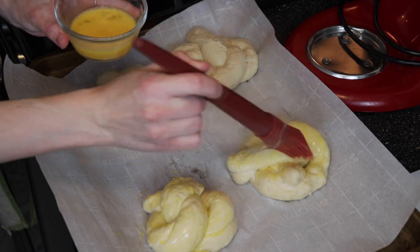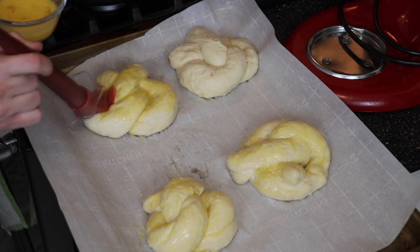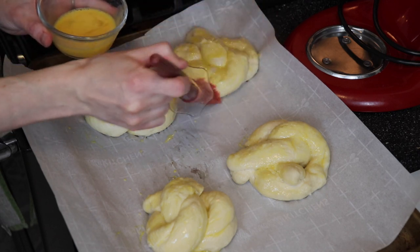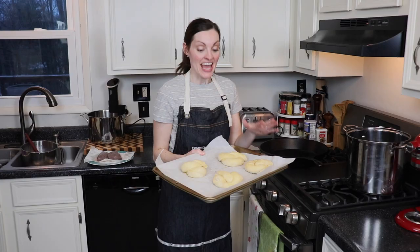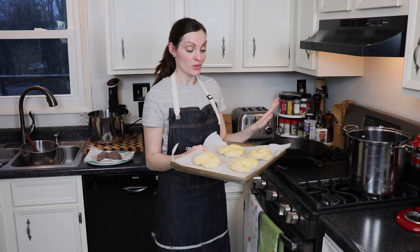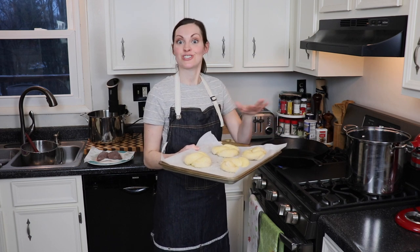The egg wash will make them nice and shiny and help with that golden color. I'm also going to grab my kosher salt — on the plain pretzels the egg wash will help the salt stick. These pretzels are going to bake at 425 degrees for about 15 to 17 minutes. My oven's already preheated, and since I have two trays using both racks, I'll probably switch them about halfway through just so they cook evenly.